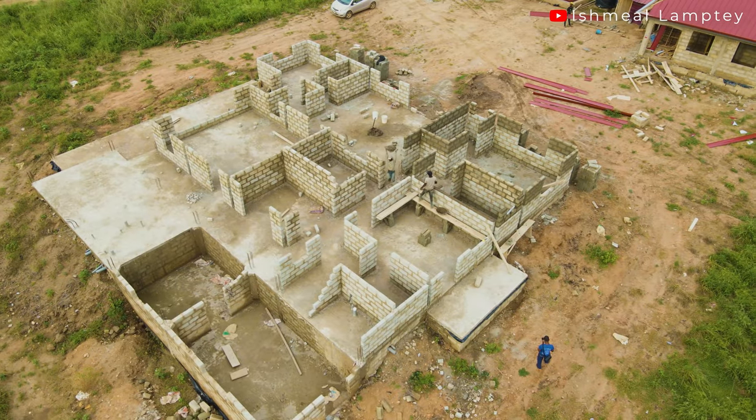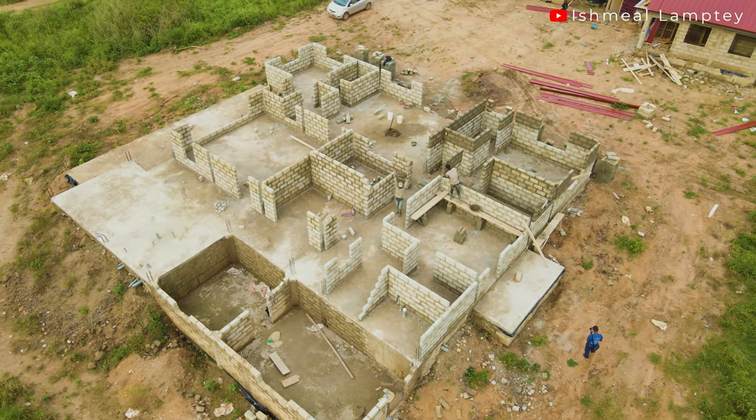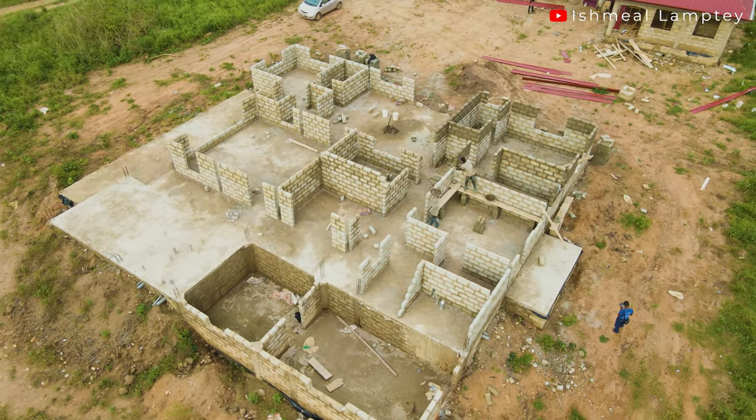Hi, my name is Ishma Lamte. In recent times there's been a lot of videos on YouTube showcasing building projects, and the majority of these videos focus on bigger projects, leaving out those who might be interested in smaller projects such as what I'm carrying in front of. So today's video is purposely to take you through some of the processes involved in putting up this building.